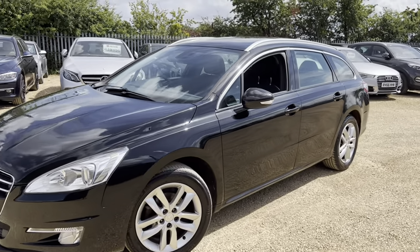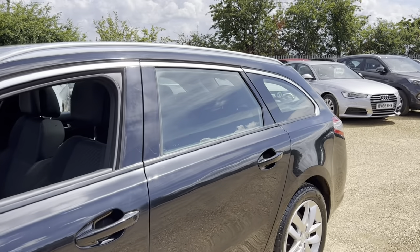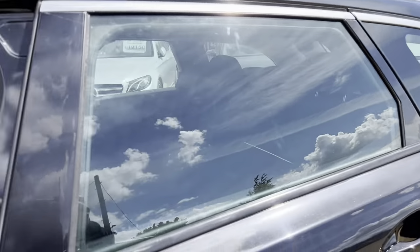Hello and welcome to CarFirm. Today we have our 13-plate Peugeot 508 with us. We're going to have a quick walk around this vehicle and have a look at the general condition and some of its features as well.